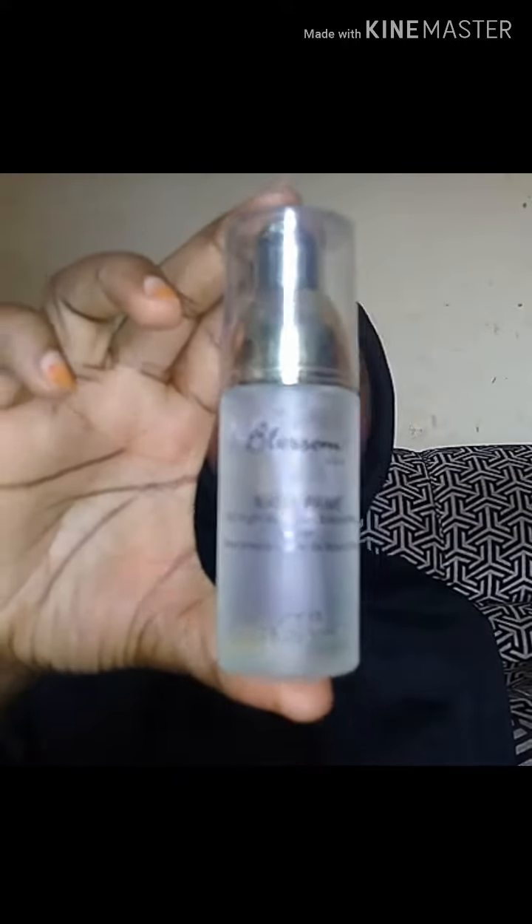For the face, I'm using Blossom USA tip primer. I'm just applying that all over my face, and this helps to keep it matte.